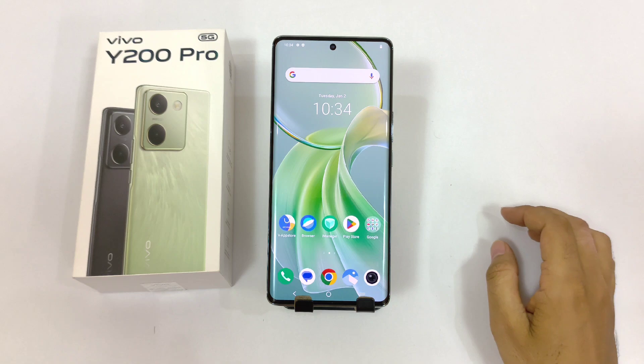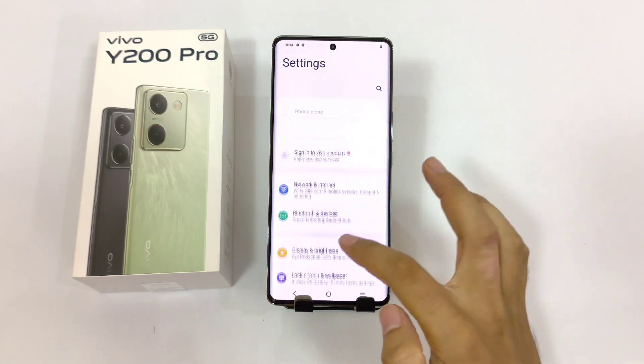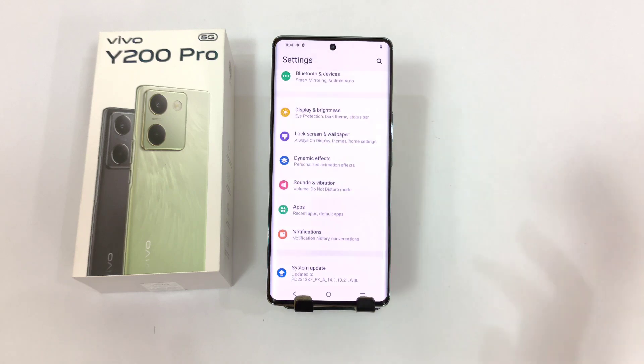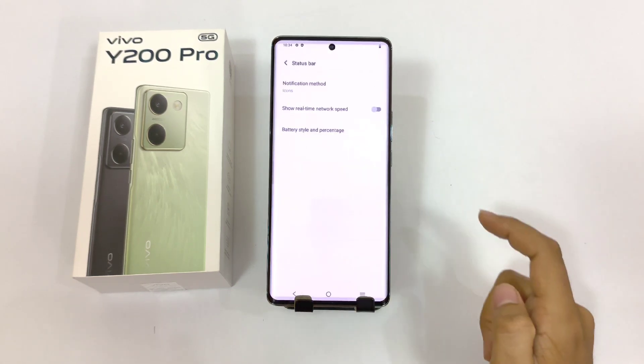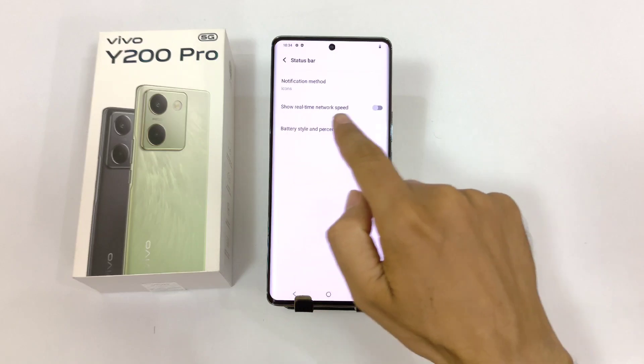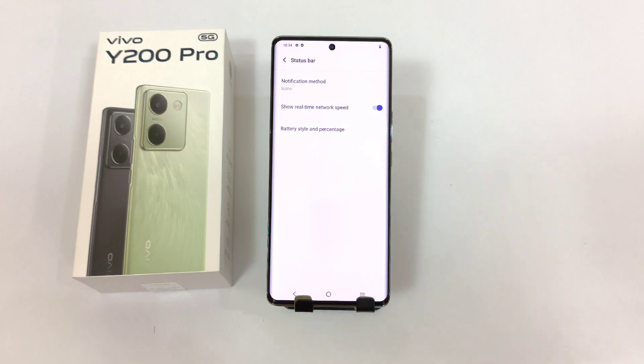If you want to monitor your real-time internet speed on the smartphone, you don't have to download any third-party app. Simply open your settings, scroll down, and click on display and brightness. Scroll down and click on status bar. There you will see the option of show real-time network speed. Simply enable this and it will start showing your internet speed in your status bar.